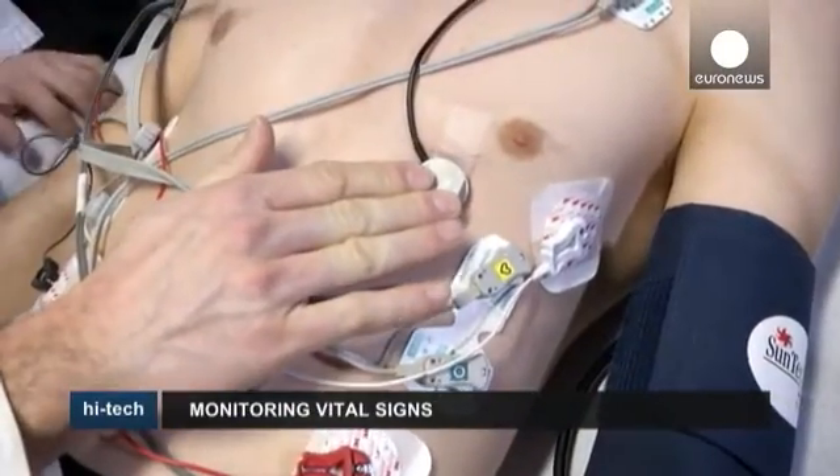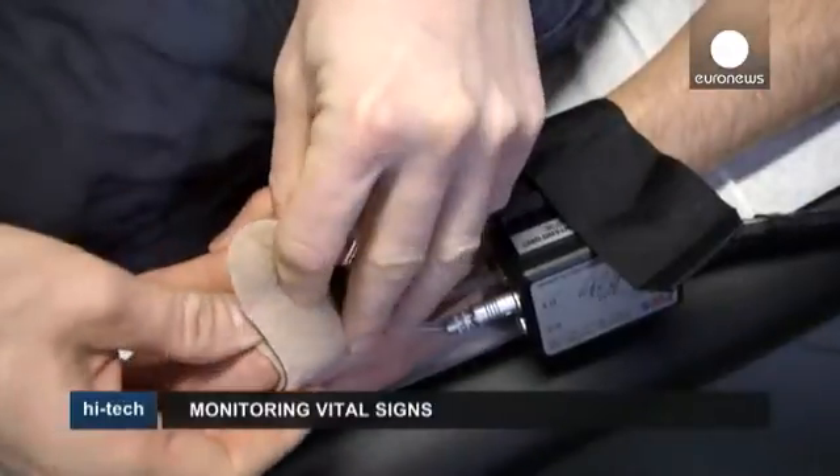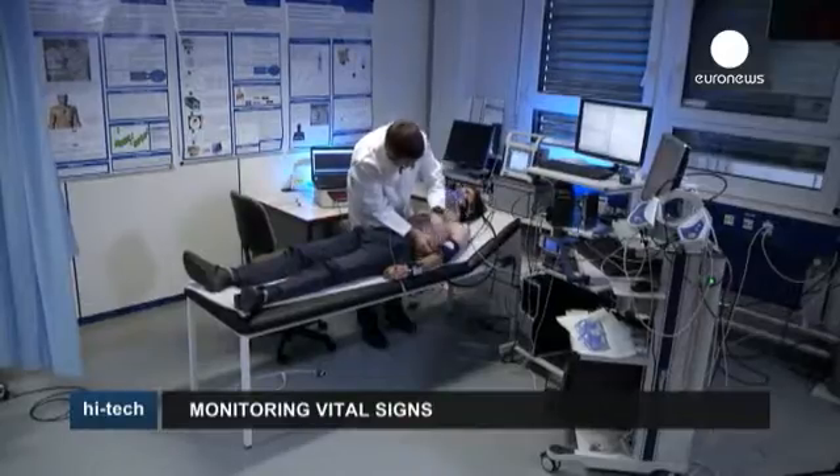Heart rate, body temperature, blood pressure — checking such parameters are key if we want to keep abreast of our health status or if we need to track our performance during sport.